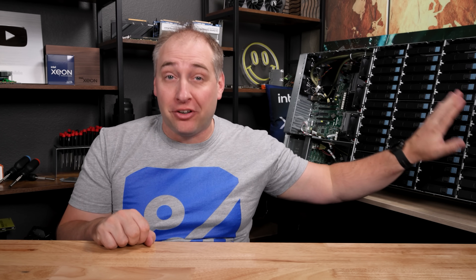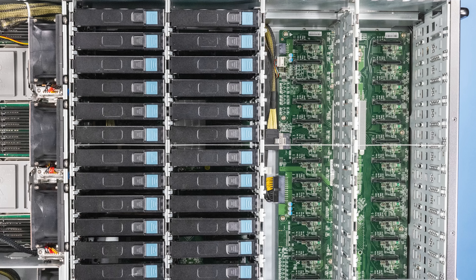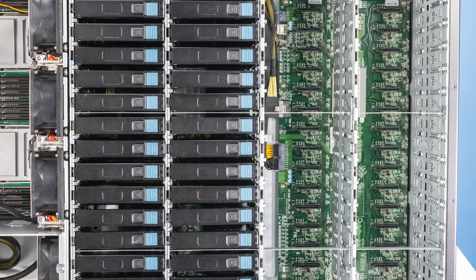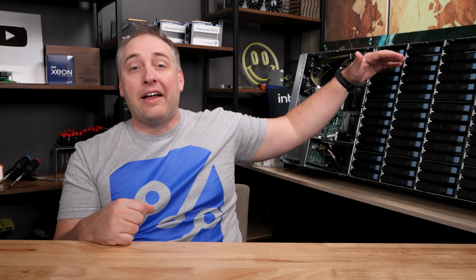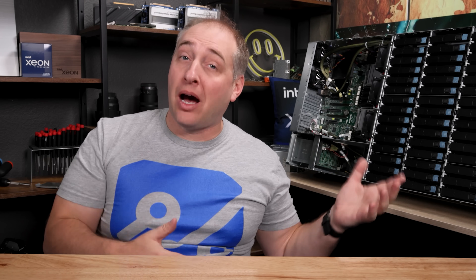This system is super interesting because of the storage. There are two SAS expanders — one front SAS expander and one rear SAS expander. They're cabled so that you have a single cable connection to a SAS controller card. They're 12 gig SAS and they are 30 ports each. So you have 30 in the front, which is two rows of 15, and then two rows of 15 on the rear expander — that's what makes up our 60 top-loading bays.